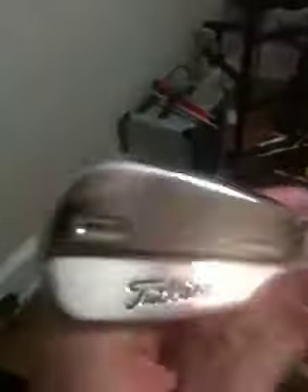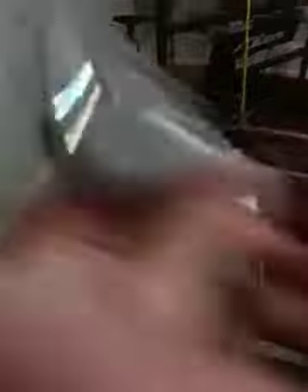Irons are still the Titleist 710 MB forged. I have the MBs for seven through pitching wedge with KBS Tour FST stiff shafts and Winn multi-compound Golf Pride grips. All my clubs have just been newly re-gripped too. Then six iron through four iron, I also have the Titleist 710 MB forged with KBS Tour FST shafts and red and black multi-compound grips for six through four iron.